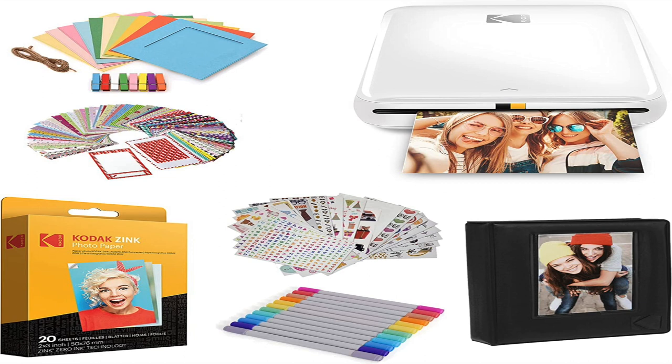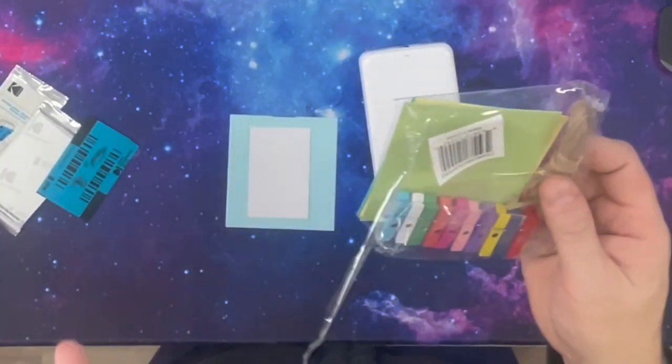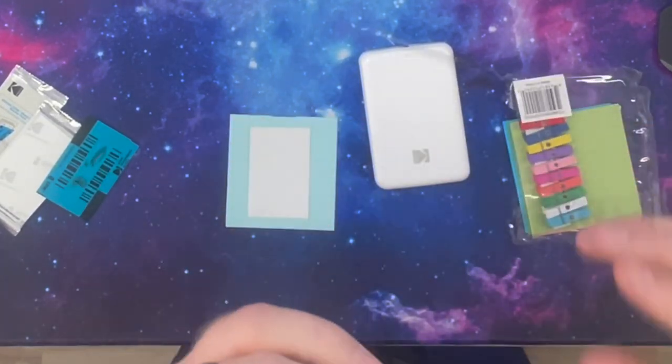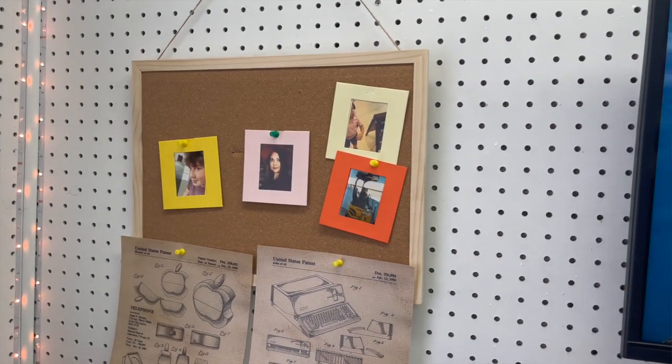It prints two-inch by 2.5-inch photos and they come right out of this little slot here. This is the size of the paper — not very large, it's super glossy and small, but they come with these little frames. If you buy the deluxe package you get a little frame kit and the photo fits in there nicely. You can also pin them up, or they give you this rope option where you string the rope across your room and use these little clothesline hangers. I personally use a cork board and post pictures of my family — that's what goes in my office at work.